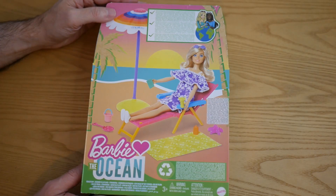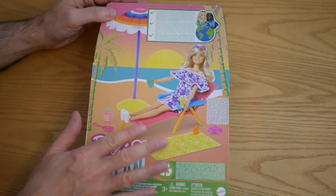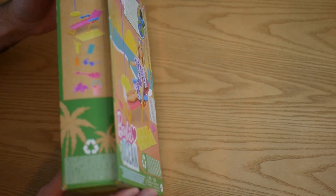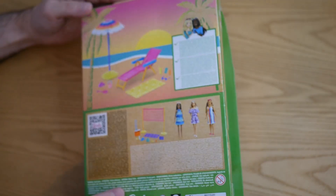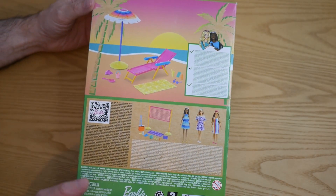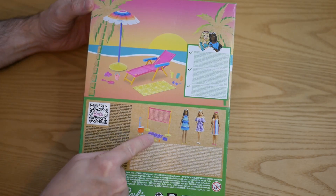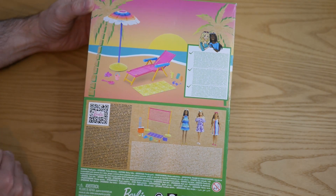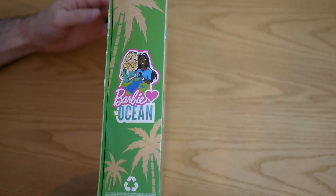This is a Barbie Loves the Ocean playset — it's basically a sun lounger with an umbrella and stuff like that. On the side you can see what you get in the box, and on the back there's the playset, the dolls you could get with it, and another playset which is a volleyball sort of thing. On this side we've got the Barbie Loves the Ocean logo.